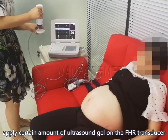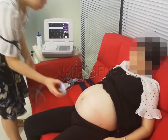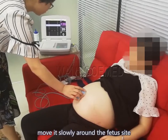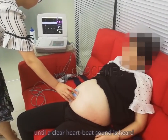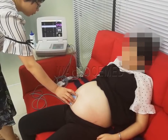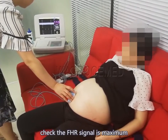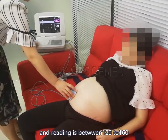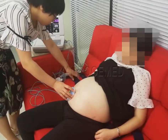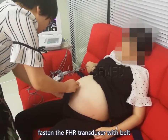Apply a certain amount of ultrasound gel on the FHR transducer. Move it slowly around the fetal site until a clear heartbeat sound is heard. Check that the FHR signal is at maximum and the reading is between 120 to 160. Fasten the FHR transducer with the belt.